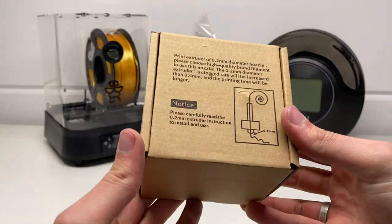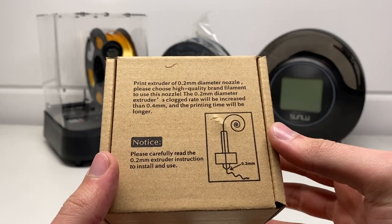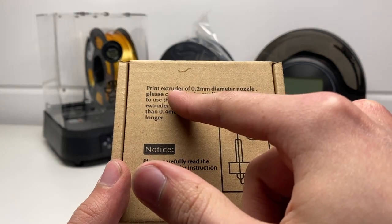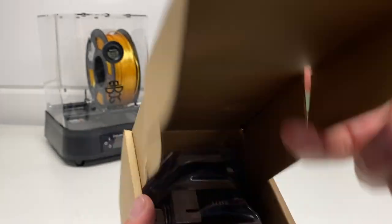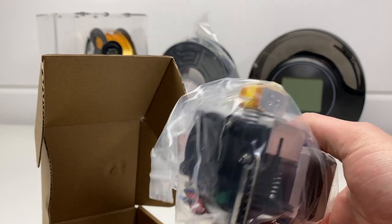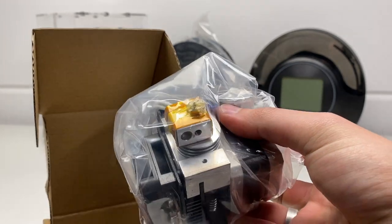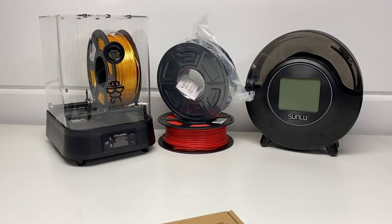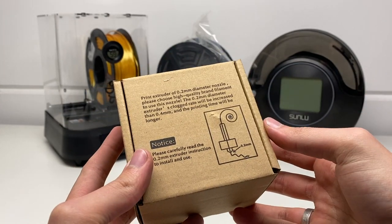The price on this printer might be a bit higher than usual, as there are two flexible build plates included and also an additional extruder — not just a nozzle, but an actual extruder. It should make it a lot easier to swap from a 0.4 to a 0.2, but I personally think this is a bit overkill and makes this printer more expensive than it should be, as I don't really know what to do with a full extra extruder.